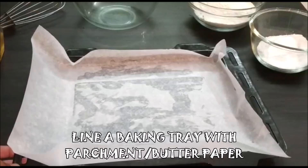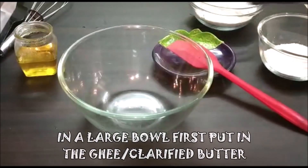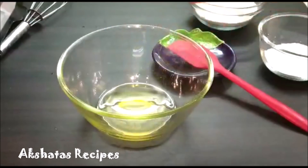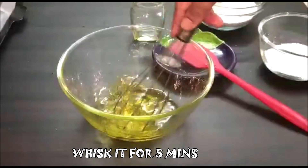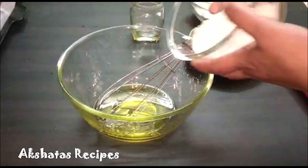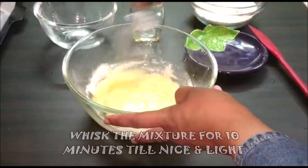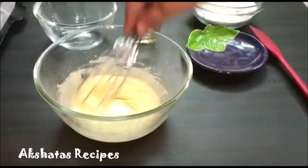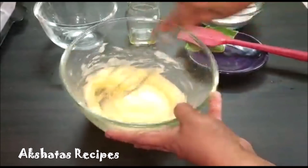I have lined my baking tray with some butter paper or parchment paper. In a large mixing bowl I am going to first take my ghee or clarified butter and whisk it for about 5 minutes. You can use an electric whisk too. Then I am going to add all the icing sugar and whisk for about 10 minutes till everything becomes very light and fluffy. This is very important because it makes the cookies really light and airy. Set a timer for about 10 to 15 minutes and whisk very well.